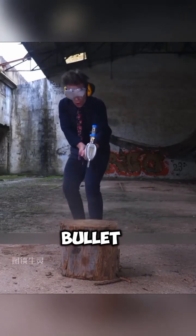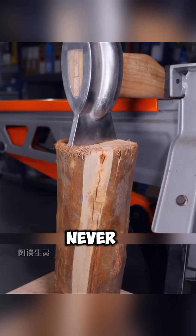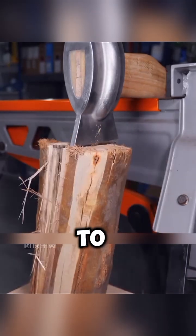What happens when you combine an axe with a bullet? Let's just say, chopping wood will never look the same again. So how did he manage to pull this off? The answer: by harnessing the power of a bullet.